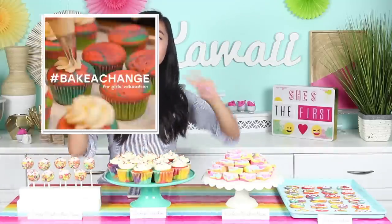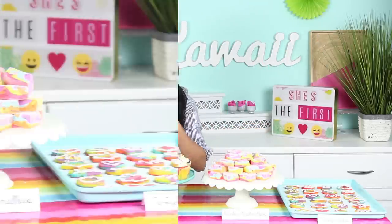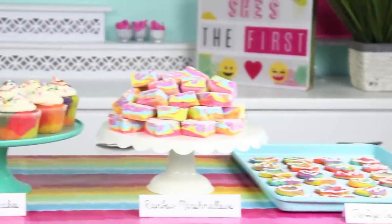Hi guys, my name is Rachel Fong and I'll be your ambassador for all things hashtag Bake It Change. If you recognize me, you might know me from my YouTube channel Kawaii Sweet World where I do a lot of fun baking tutorials. On that note, I'll be teaching you guys a ton of recipes that are going to be perfect for your Bake It Change bake sales. As you can see today, we have got a tie-dye theme going.